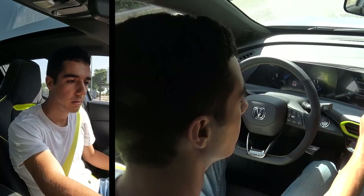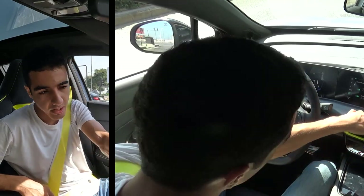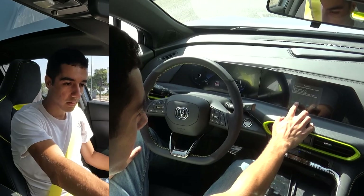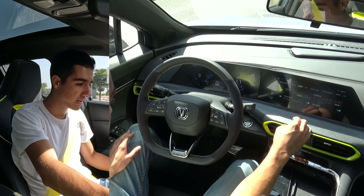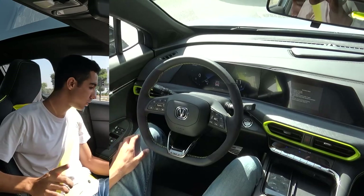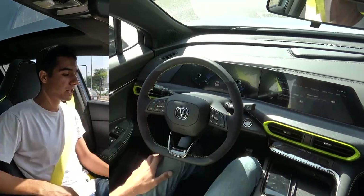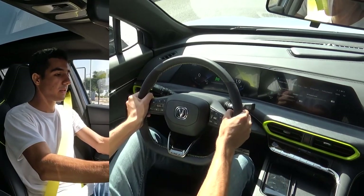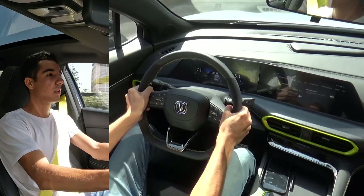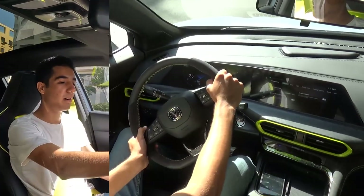That rear spoiler doesn't add much aerodynamics - I believe it's just there to look good. I found the launch control setting under 'body' in the menu which is very weird placement, not under driving modes. Activating launch control: fasten seatbelt, switch to Sport, turn off traction control through the screen, mash the brakes and throttle - ejection start activated. Three, two, one - let's go! It struggled for traction and the result was underwhelming. That was a very weird launch control - I'm never doing that again.